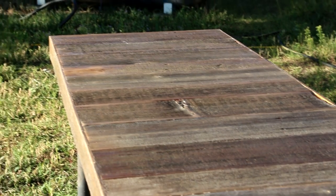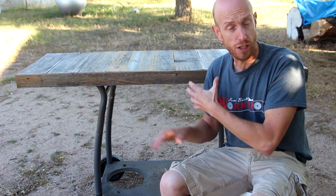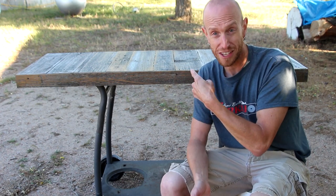So there it is guys — our barbecue cart is complete. I'm liking the way it turned out. This thing should last a long while between the waterproof glue, the spar urethane, and the cedar. It should last a really long time. I am ready to fire up the grill and put this thing to use.